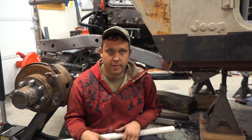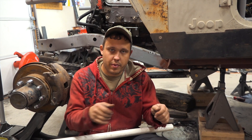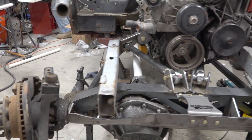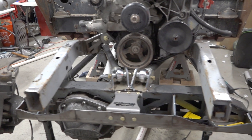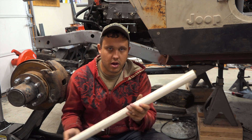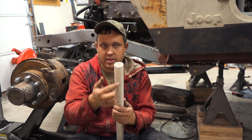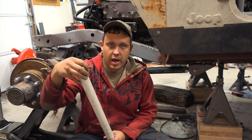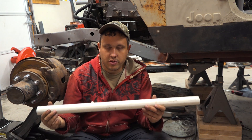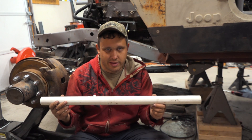We made a plumb bob on each side of the frame to hang down, and we used that plumb bob to measure off of so we could perfectly center the axle underneath the Jeep. Once the axle was perfectly centered and we had our mounts pretty much where we wanted them, we made our PVC link arms, cut them to length, and put some relief cuts in the ends so we could slide our heim joints in and hose clamp them on. That gave us a good chance to eyeball everything and move the axle just a little bit.